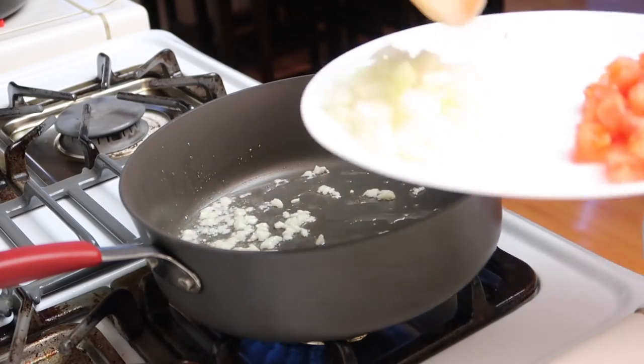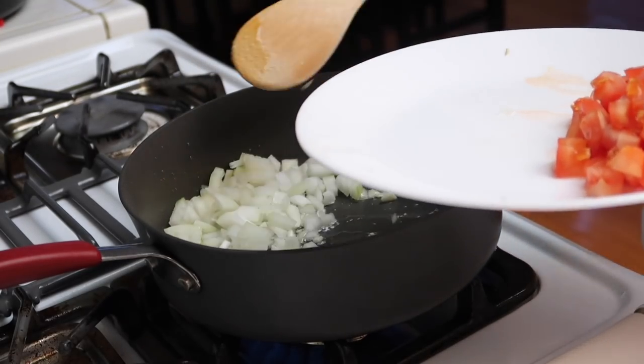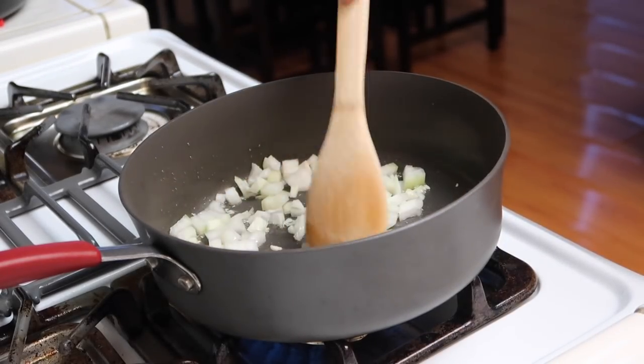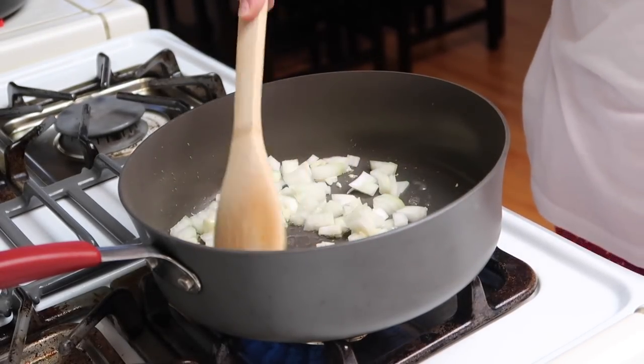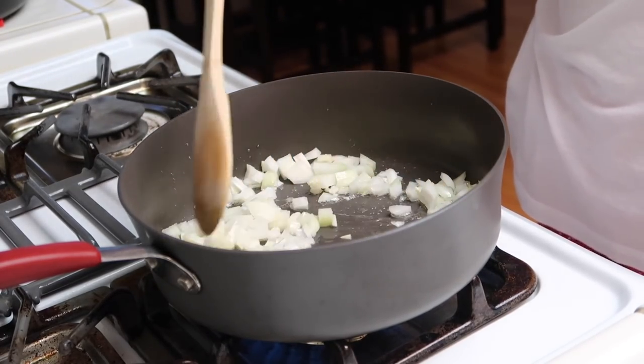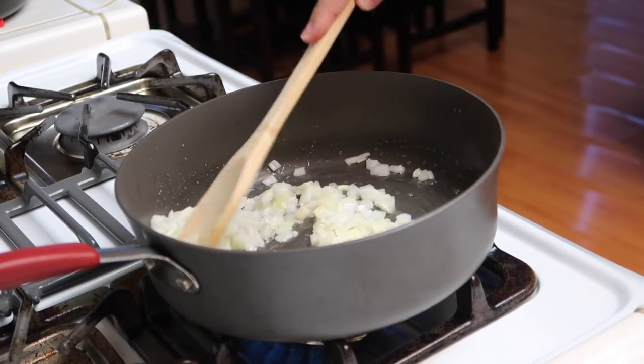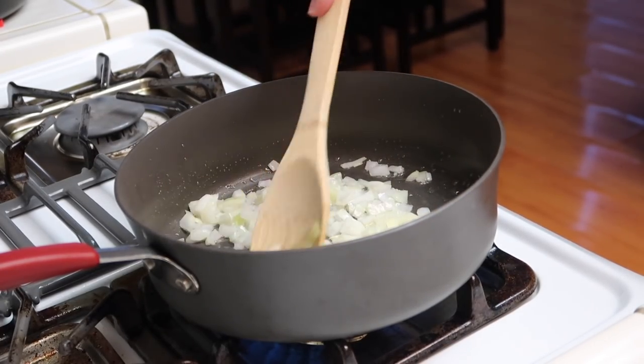And then add the onion, and just cook this for about a minute or two until they soften.